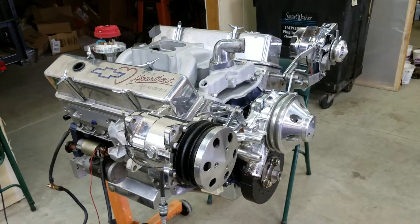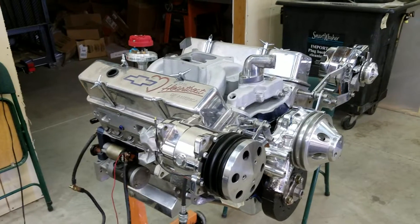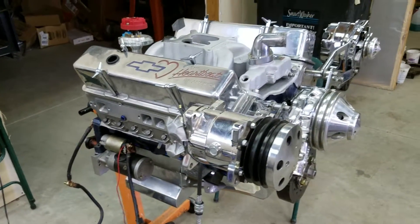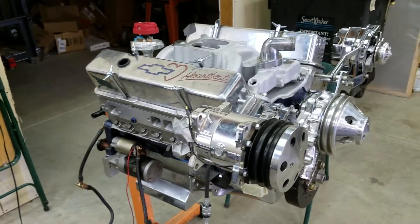Hello YouTube, this is Eric from Vanguard Motorsports. Got an update for you. I'm doing some work on my engine — it's a 383 stroker small block Chevy. It's got some pretty good stuff in it, including a roller cam.